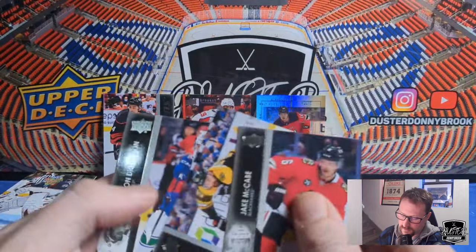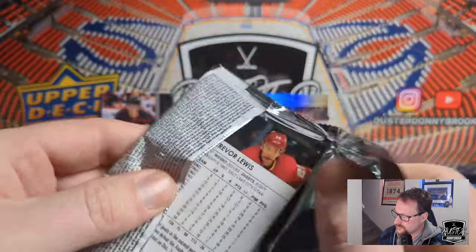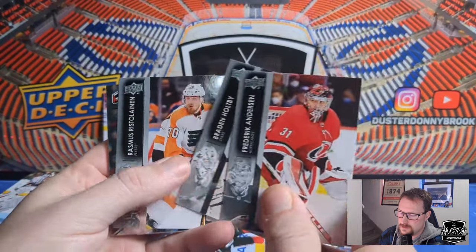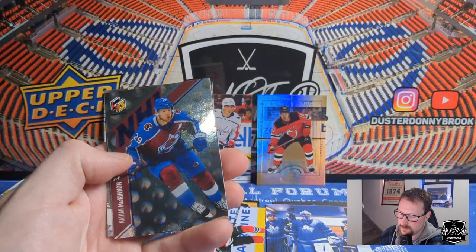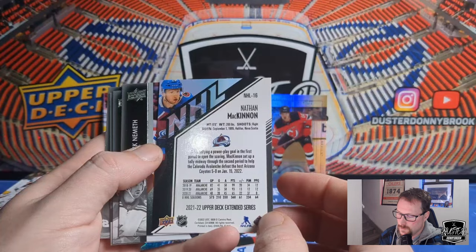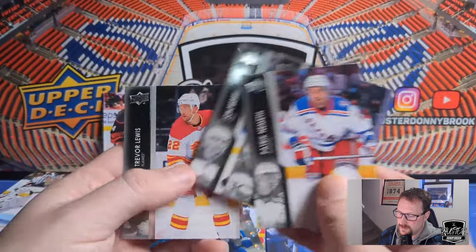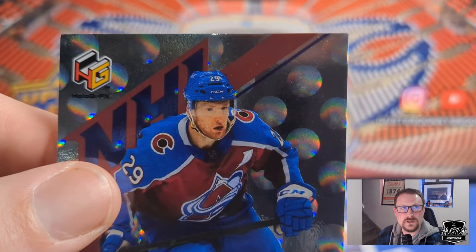Jake McCabe, Nick Foligno, and Jason Dickinson. I was actually grabbing packs from the front row — that's the last pack from the front row. Freddie Andersen, Braden Holtby, Rasmus Ristolainen, and Nathan MacKinnon Holographics — just a silver Holographics there. Gold would have been a little nicer hit, but there's MacKinnon. Patrick Nemeth, Robert Hägg, John Merrill, and Trevor Lewis. Kind of a weird picture of MacKinnon — there's like no detail on his face.